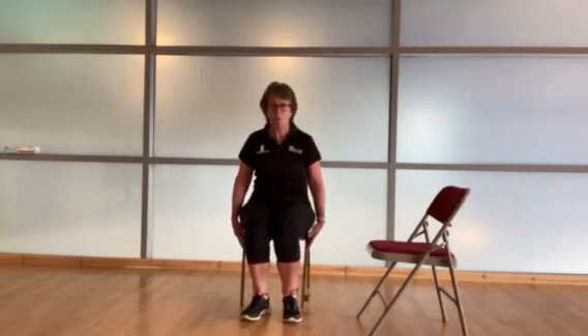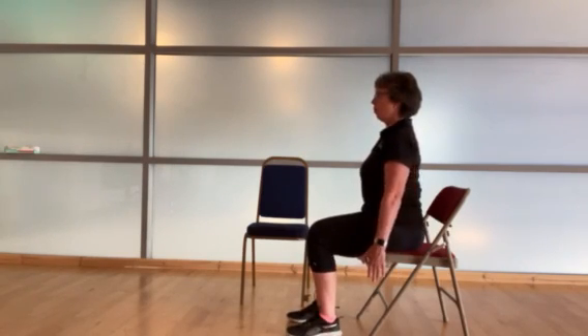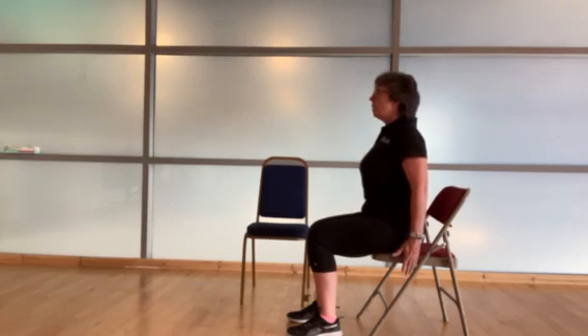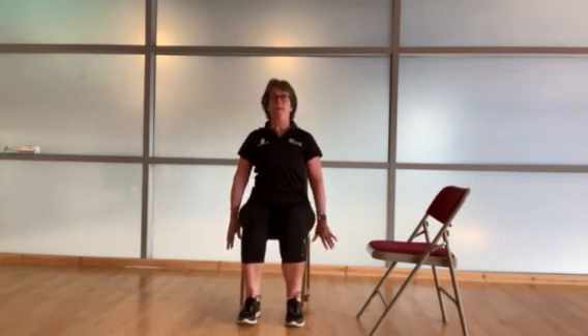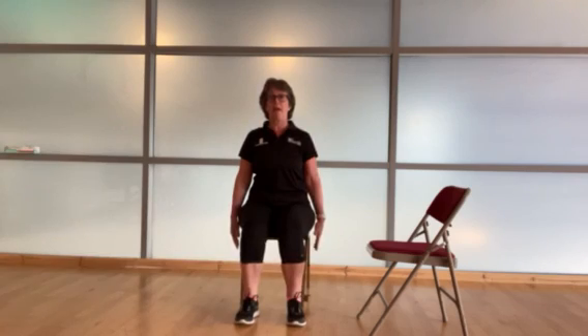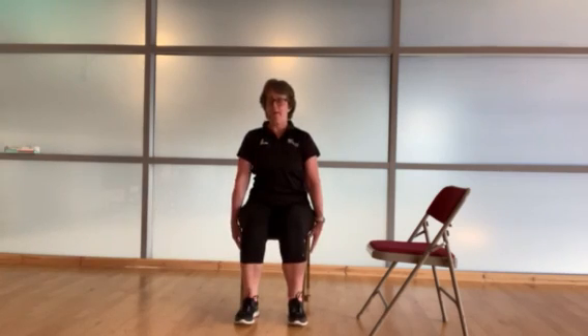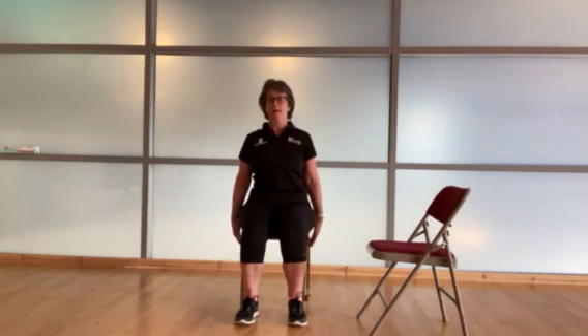We're going to do a shoulder roll. Letting your arms hang loose, we bring the shoulders forwards, take the shoulders up towards our ears, take them back, and take them down. We're going to do four of these — nice and tall, shoulders back and down, feet about hip-width apart. It's really good if you ever feel a bit of stress or tightness in your neck and shoulders. This exercise is really good for releasing tension. Nice big circles, and we've got one more.